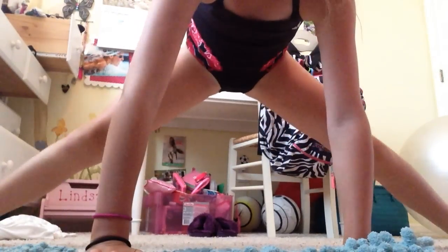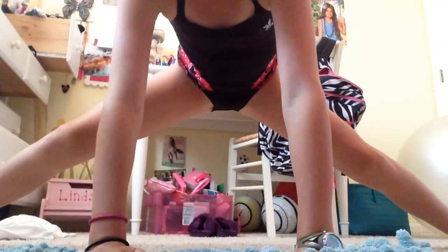Alright, and now you're going to do your middle splits. Go into a straddle with your arms out, then go down onto your elbows, and then go all the way down. I can go all the way down.